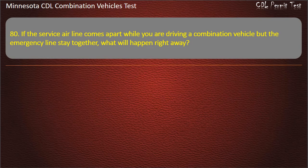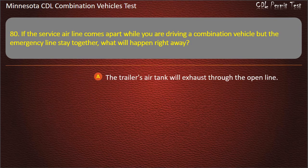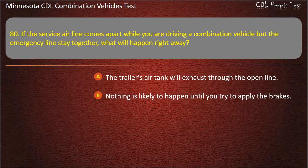Question 80: If the service airline comes apart while you are driving a combination vehicle but the emergency lines stay together, what will happen right away? The trailer's air tank will exhaust through the open line; nothing is likely to happen until you try to apply the brakes; or the emergency tractor brakes will come on. Answer: Nothing is likely to happen until you try to apply the brakes.